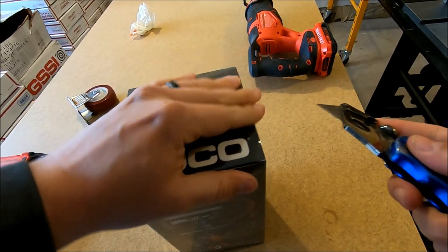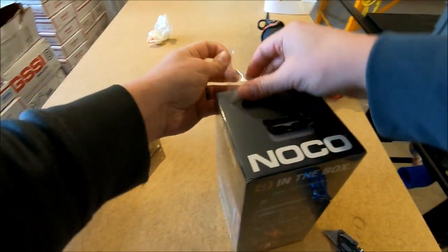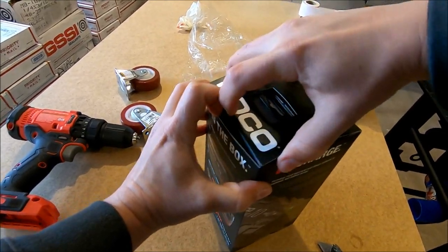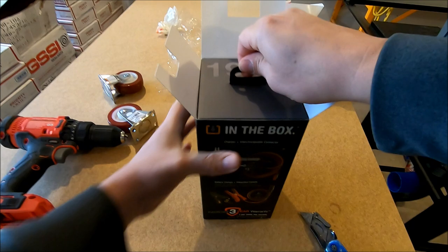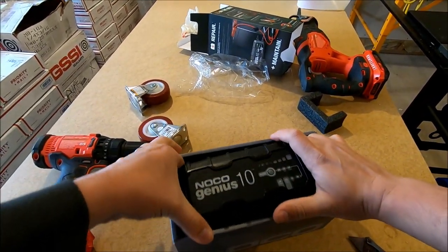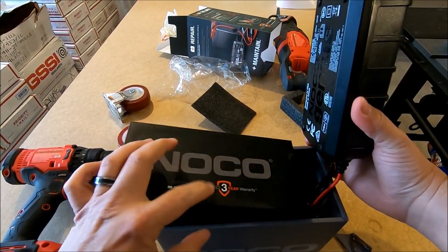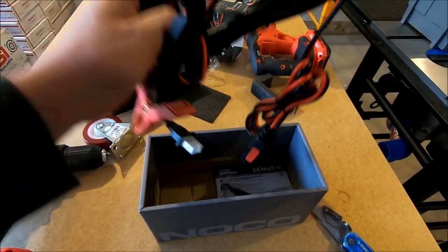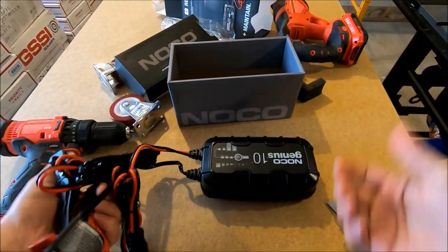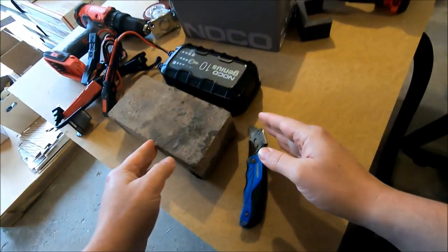They fully shrink wrap it, which is kind of nice — gives it that store-bought feel. The packaging is super slick and actually really heavy. It's pretty impressive for packaging; I didn't think it was going to be that heavy. All right, so there's the main charger. It's got a NOCO three-year warranty. It's literally about the size of a brick — very compact.